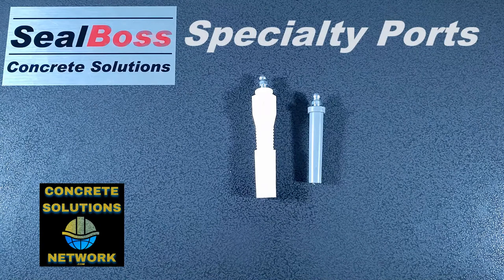If you have any further questions about these ports or any of our other injection packers, feel free to give us a call at Seal Boss or check us out online at SealBoss.com. Thank you.